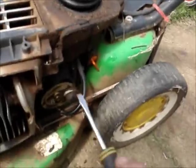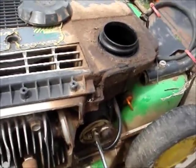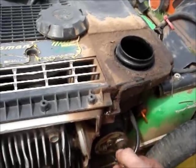Let's take the carby cover off and see how much I've got to clean out of that. Because the fuel tap was left on, I doubt she's going to be a mess.